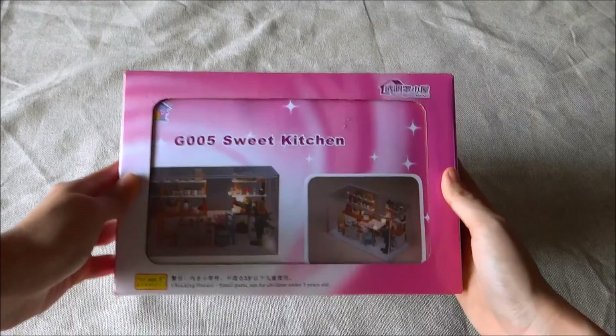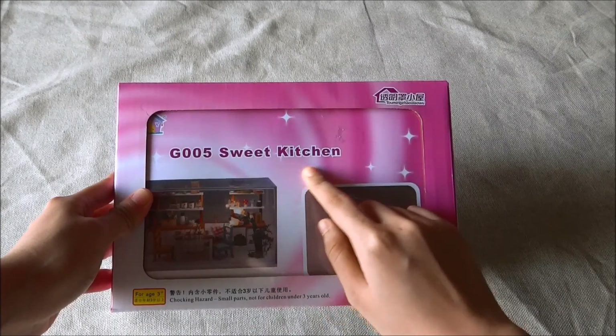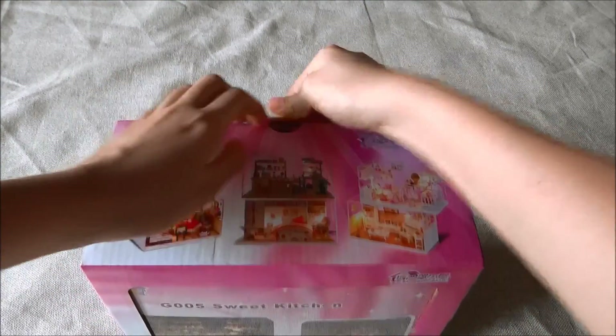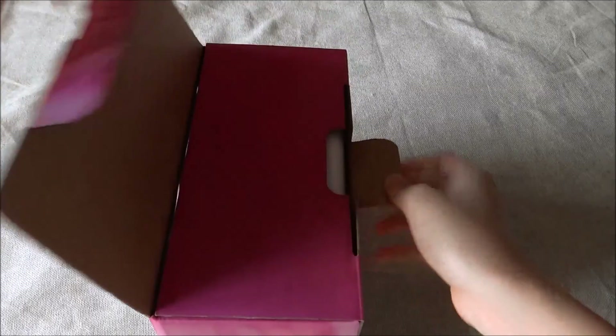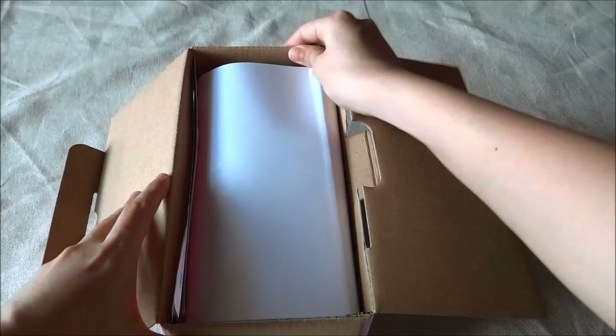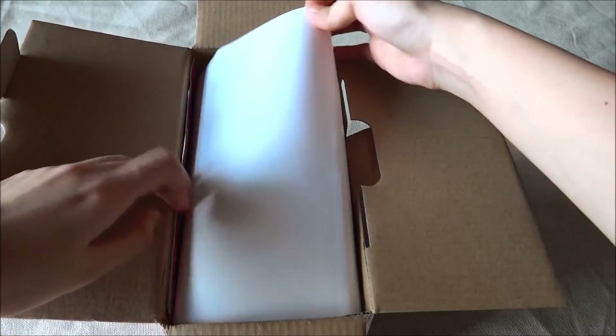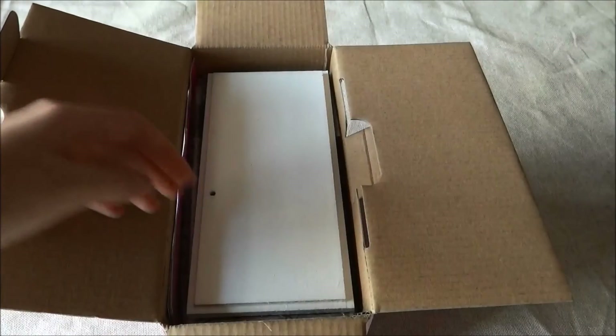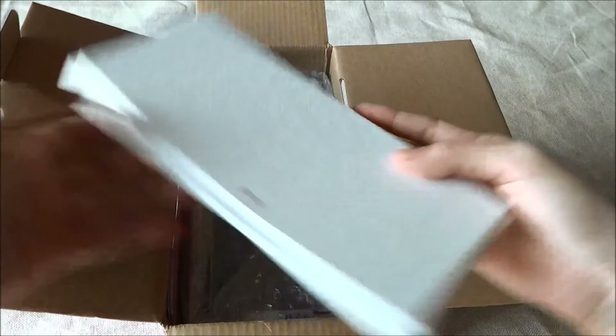First thing we need to do is open this up. We have a piece of paper and some little templates. Let's set this aside. And of course, the base.